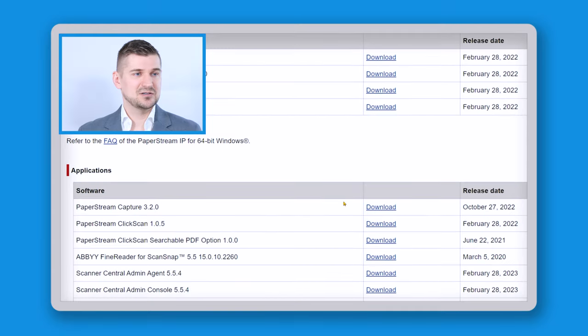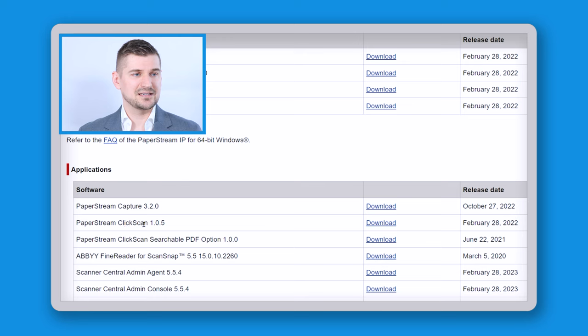Now I've clicked on download software. So I'm going to scroll down until I see here where it says ClickScan. I'm going to click download.